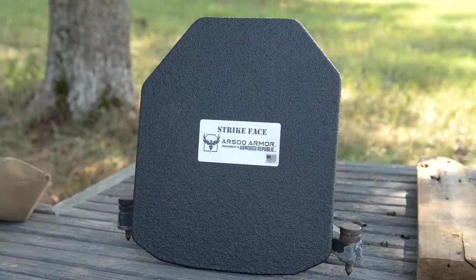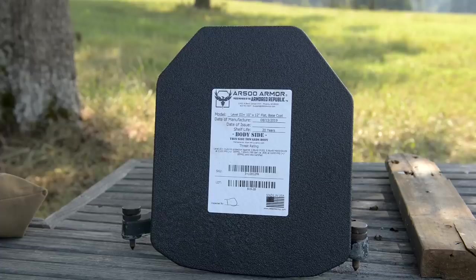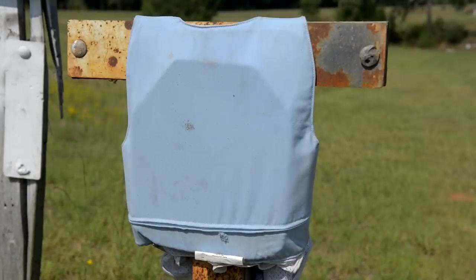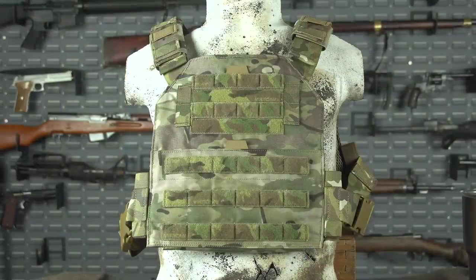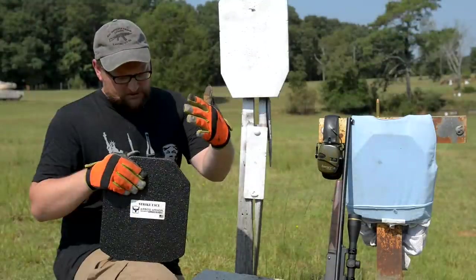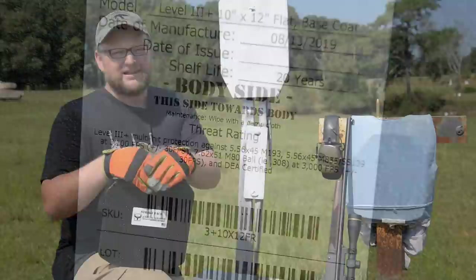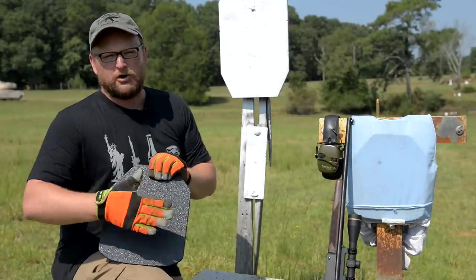This is a Level 3A+ rated piece of armor, and they have a lot of different carriers and options available. This particular piece is rated for multi-hit protection against 5.56 M193 and M855 running at 3,100 feet per second, give or take 30 fps, and also M80 ball at 3,000 feet per second. So it's rated for some pretty gnarly threats in multi-hit category.